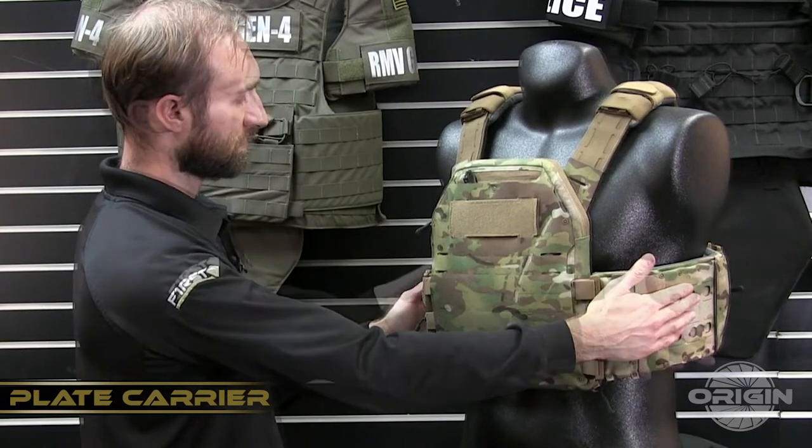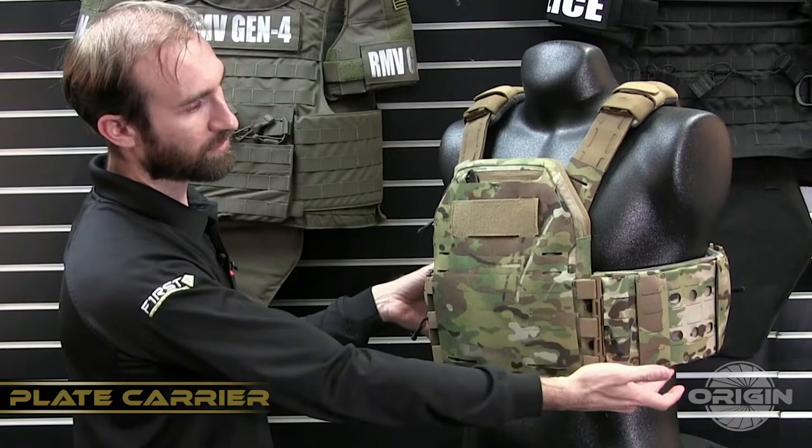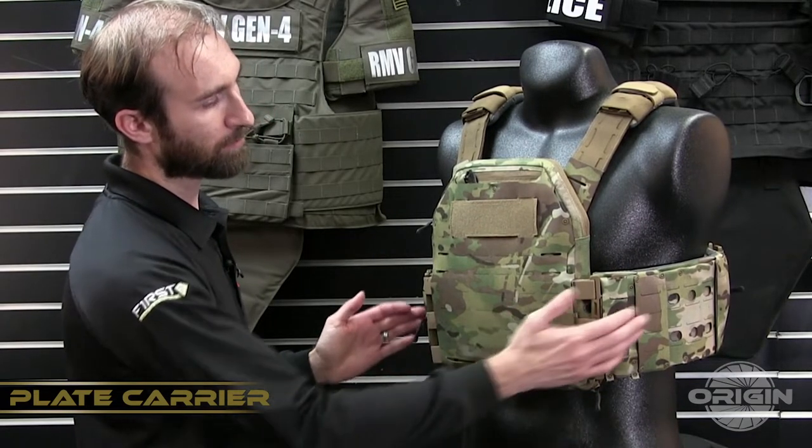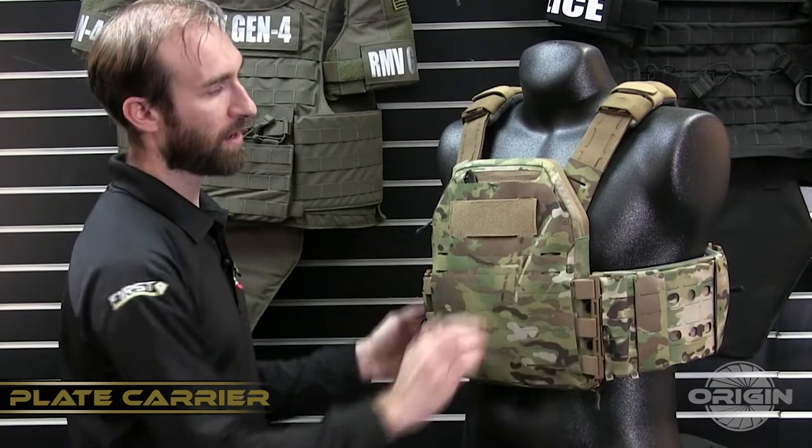The carrier also includes an external cummerbund, side soft armor panel sleeves, and four gap stops which bridge the ballistic gap between the side cummerbund ballistics and the front and back.